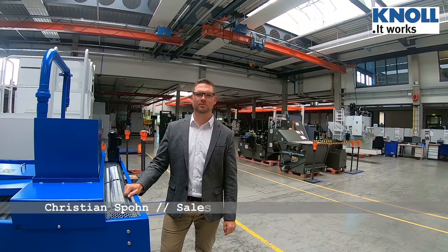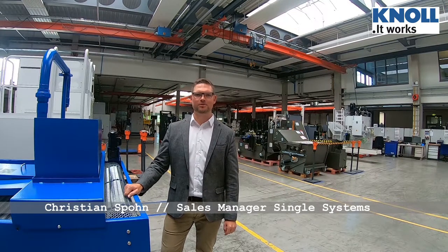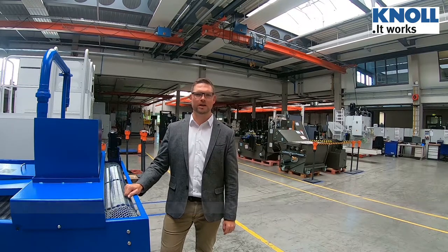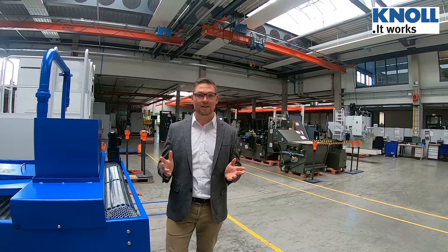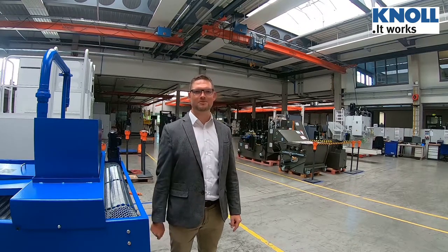Hello, my name is Christian Spohn. I am the sales manager for single systems here at Canole. Today we have a new video of our products and some customer applications where they have been applied. If you have any questions, feel free to contact us, and I hope that you'll enjoy this video.